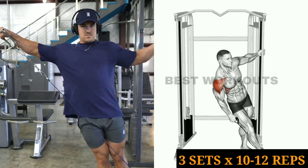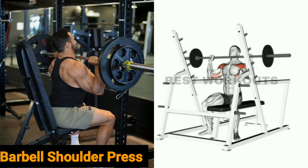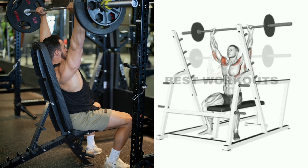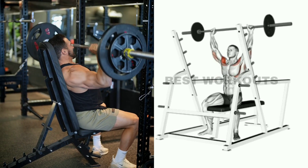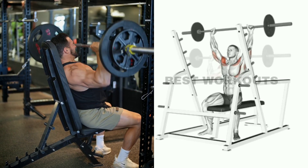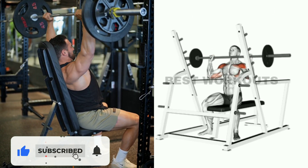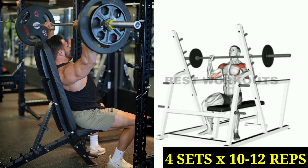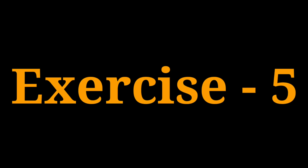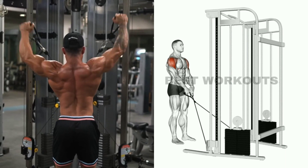Exercise number four: barbell shoulder press. This is the best exercise for the shoulders. You can perform this exercise both standing and sitting — it targets the front shoulder. Do this exercise with light weight in the beginning, then gradually increase the weight after each set. You can do four sets of 10 to 12 repetitions.